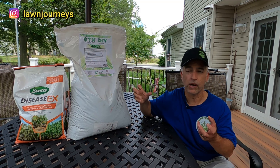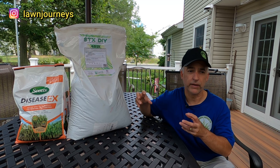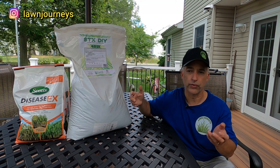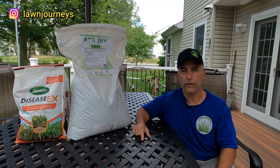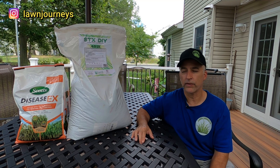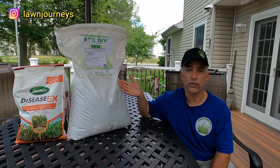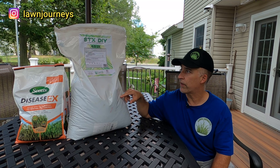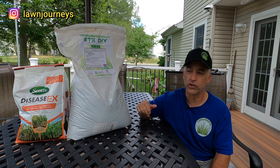I hate the large prills. You see all these different colors when you spread it on the lawn — a white one here, a black one there, a green one over there. I often wonder if I'm really getting even coverage. I do like products where there's a more homogeneous blend and small prills. Apparently this is two different kinds of prills but they're really small. I'll be using my Earthway 2600A+. Yard Mastery provides a lot of spreader settings on the label for major spreaders including the Earthway, which I appreciate.